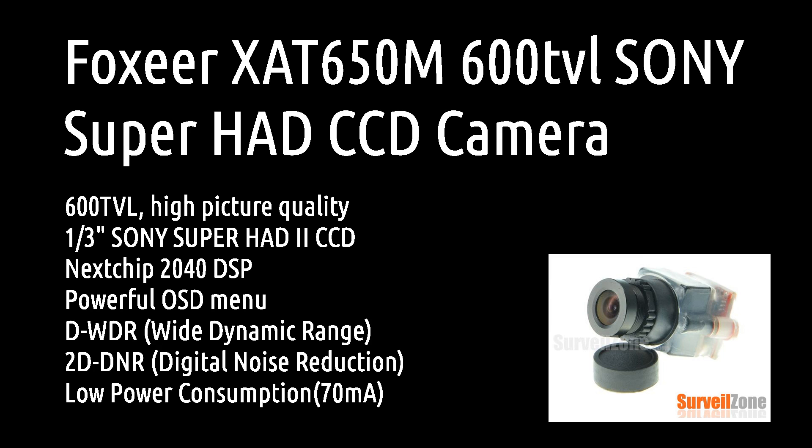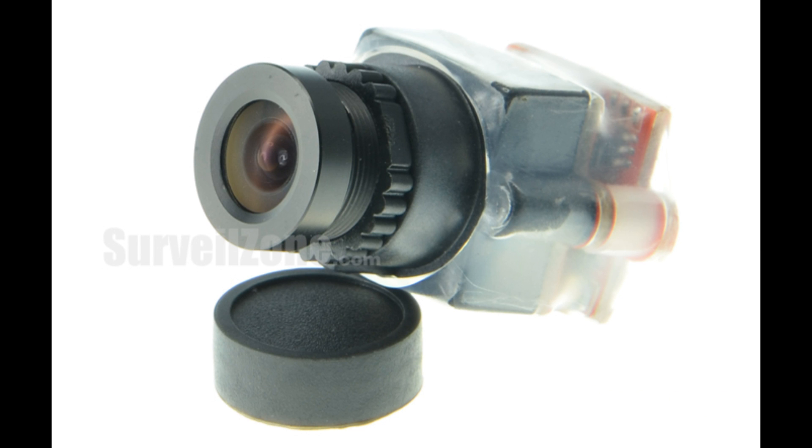What's up everybody, Steve from Flight Brothers here, and today I'm doing a review on the Fox Ear X8 650B 600TVL Sony Super HAD CCD camera.